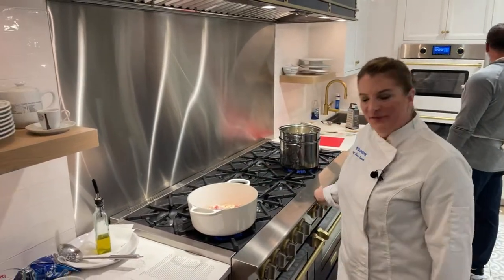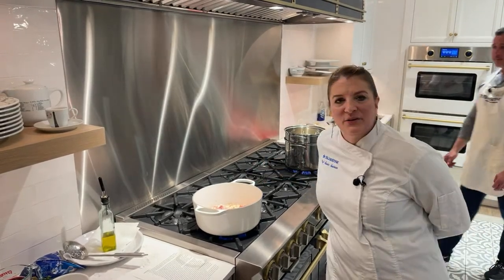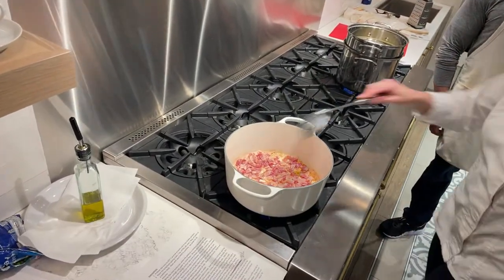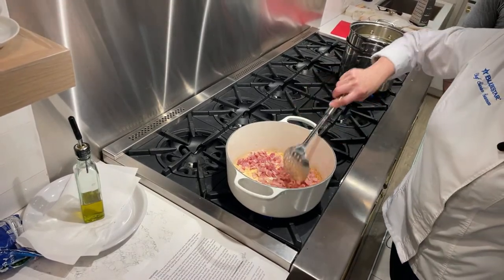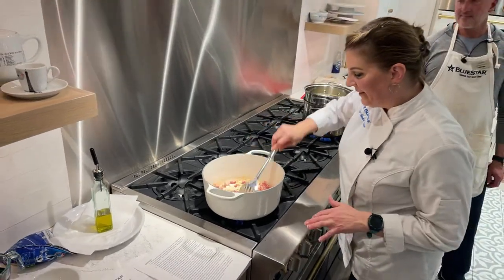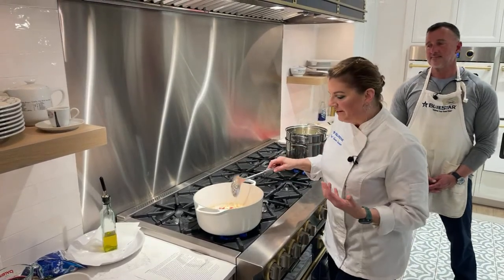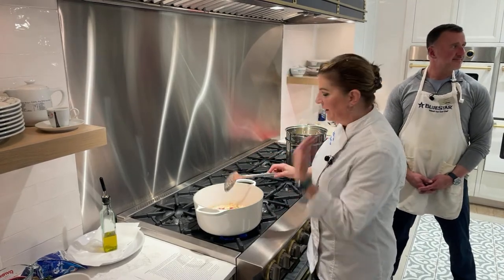The gourmet shop was kind enough to gift us one of these Le Creuset pots — if you like these you can purchase them in the gourmet shop. You want to have those nice brown bits on the bottom because that's where all your flavor is, so when you add your liquid and deglaze the pan, it pulls all that good stuff up right into your sauce.